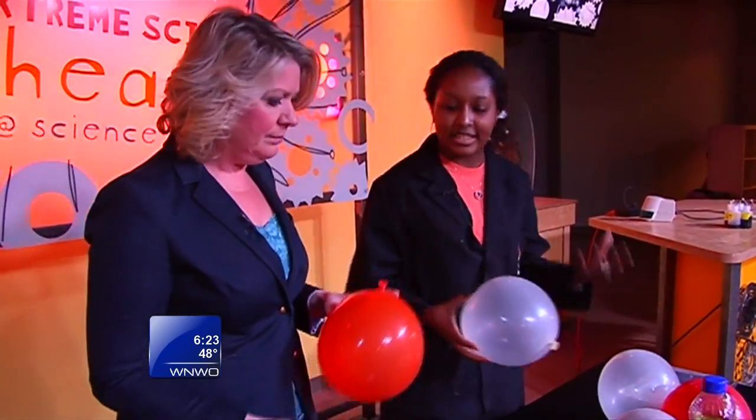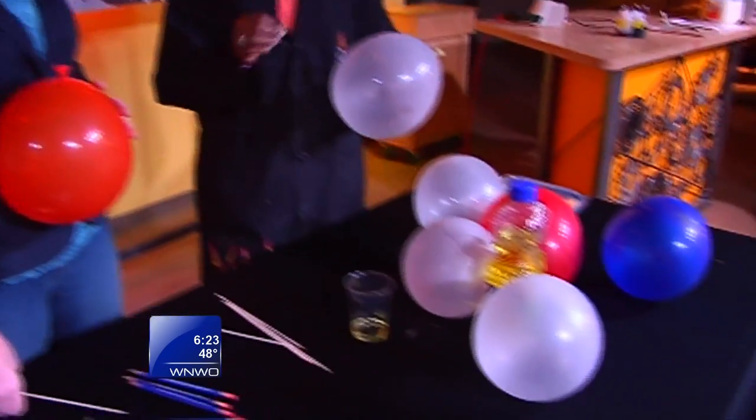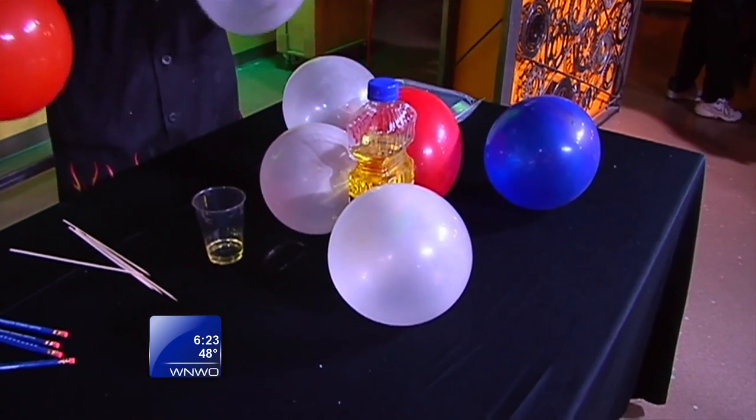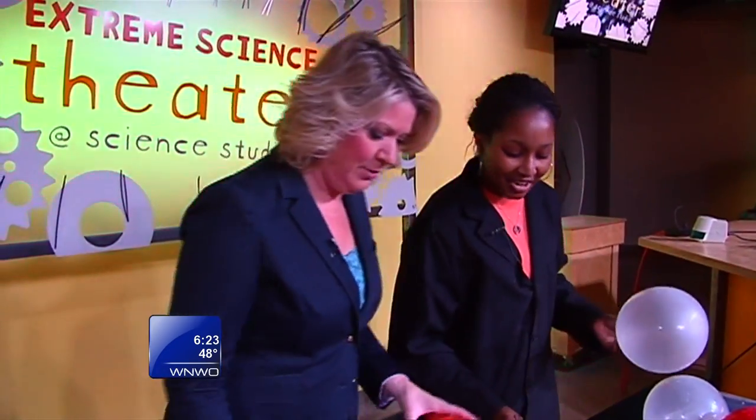So the balloon is made of latex, and latex is just a polymer — it's composed of long molecular chains. What we're going to actually do is stick the skewer through one of those molecular chains. I don't know, I don't have to believe this one. I've got to see it first.